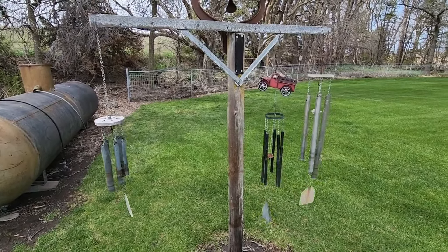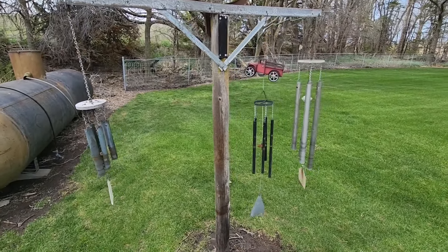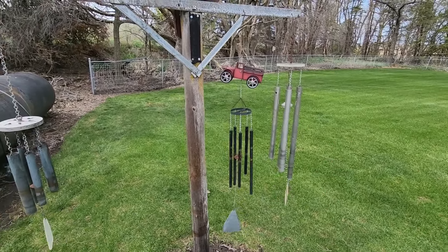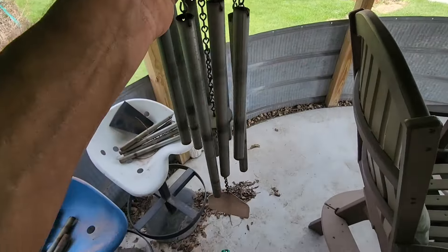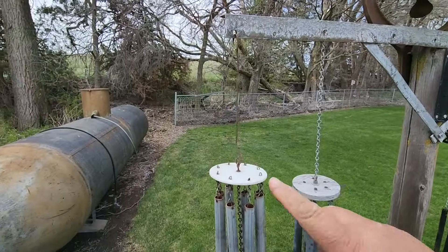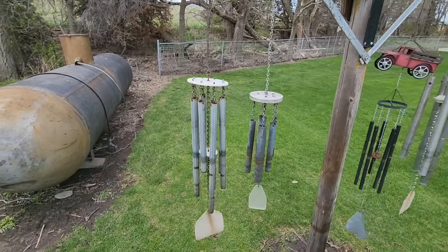We had three wind chimes survive the carnage with just a couple minor adjustments. I was glad I didn't have to fix this one — it's made out of pipes from my grandpa's dairy. This one just needs a new hanger on top and that's easy. Made a new hanger out of some heavy gauge wire — back in business.